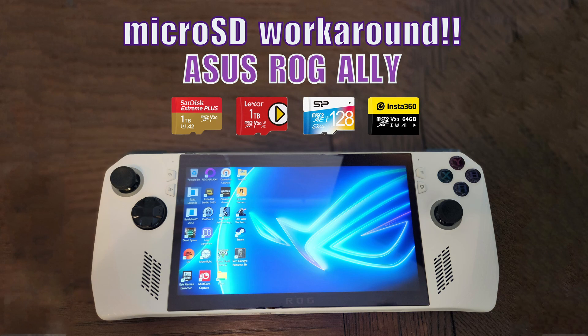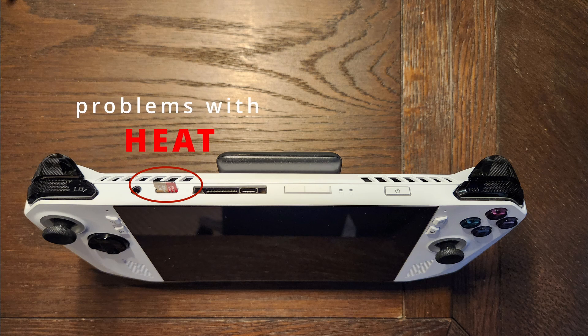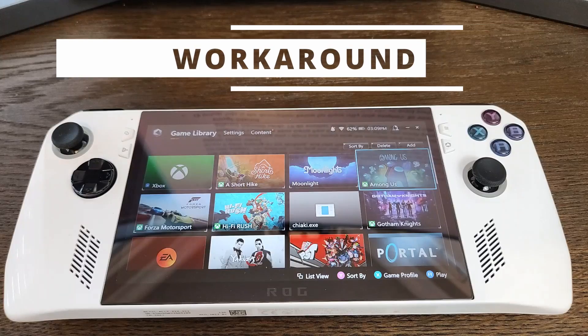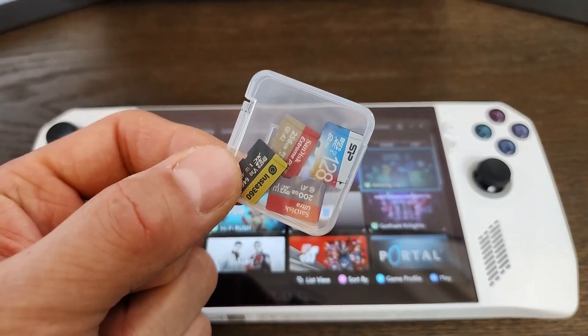The Asus ROG Ally is a fantastic gaming handheld. However, one of its major drawbacks is that because its microSD card reader is located near the heat exhaust, it can sometimes ruin your microSD cards. But there's a simple workaround so that you can store your games on a collection of microSD cards.